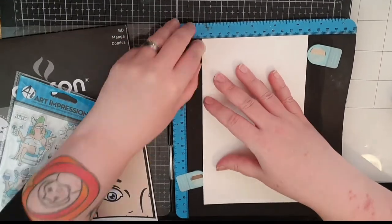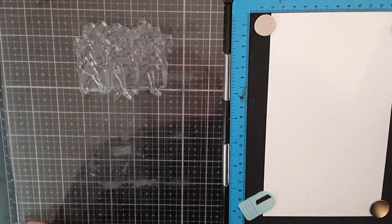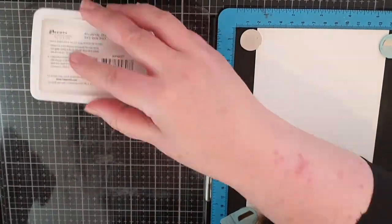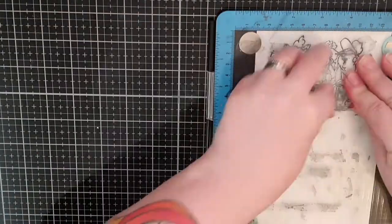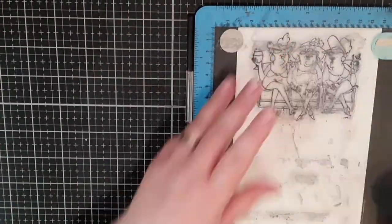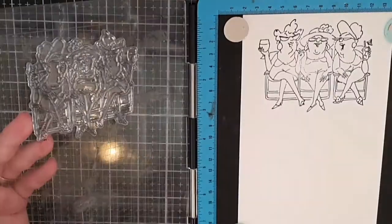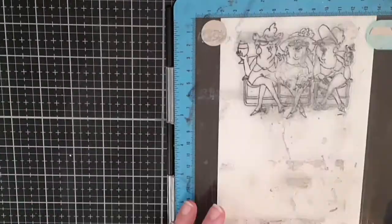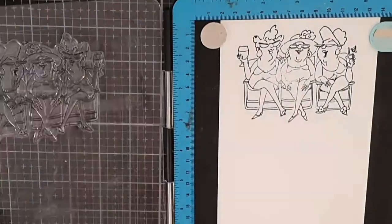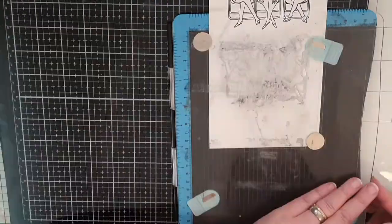To get lines that don't smudge I ink up with archival black soot. When a stamp is new it often needs to be inked up more than once, so I use my stamping platform. You can see that my middle lady doesn't give a good impression at first, but by the time I stamp my second image I only need to ink up twice.